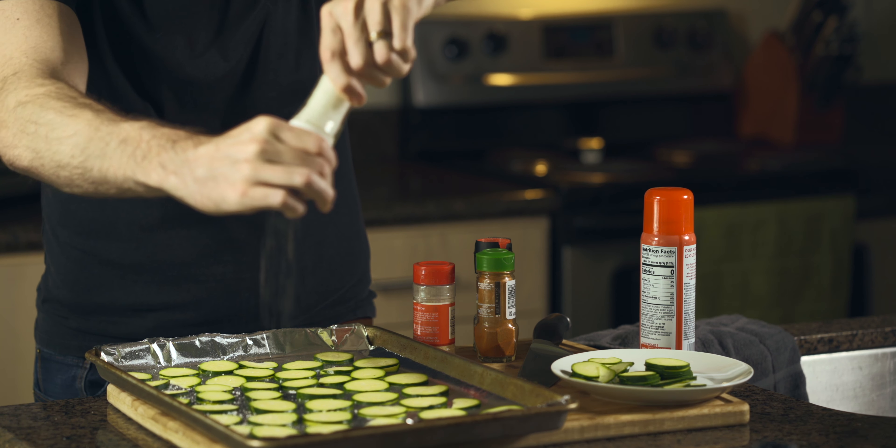Then we're going to add some salt, pepper, hot paprika, and garlic powder. Once our seasonings are on we're going to flip this and repeat on the other side.